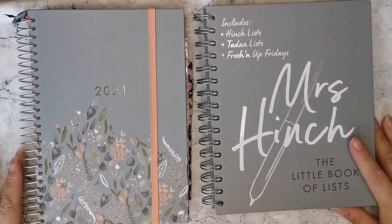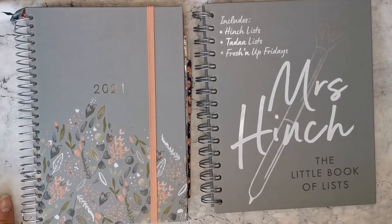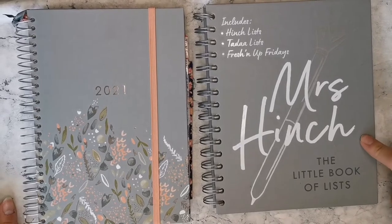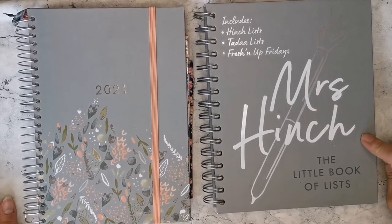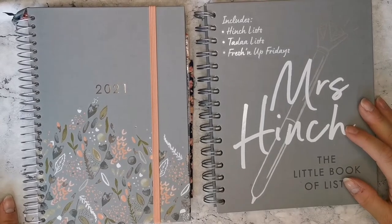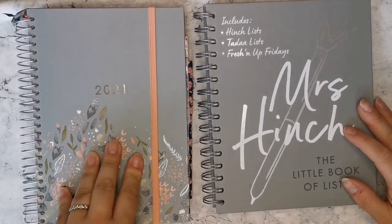Hi and welcome back to my channel. Today's video is going to be a look at how I start planning out a new week in my Mrs. Hinch The Little Book of Lists, which I use for way more than just cleaning, and also the 2021 Box Clever Press Family Life Book.